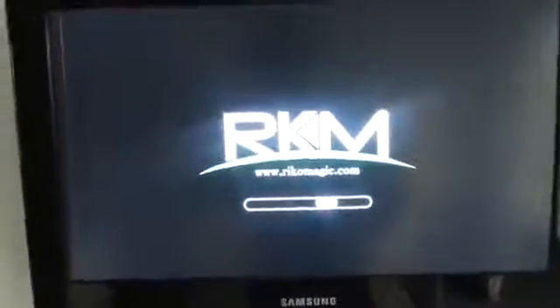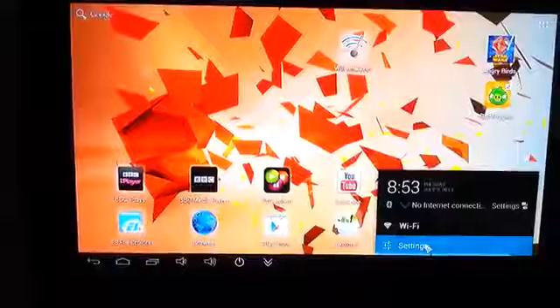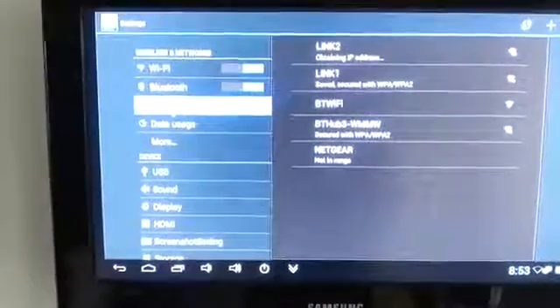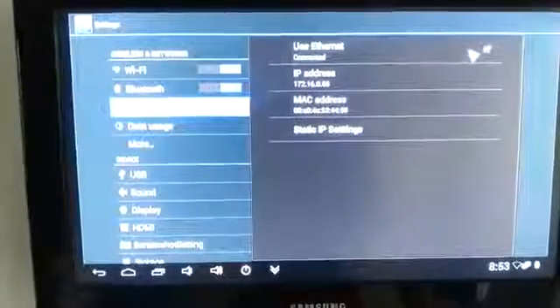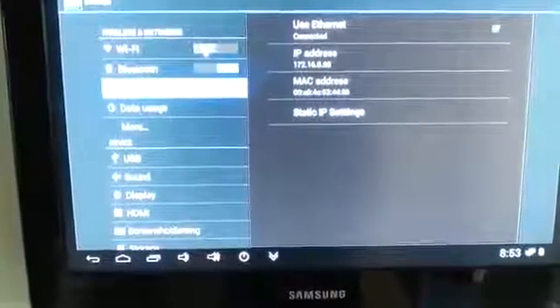Hopefully nearly there. Okay, all you should have to do is just tick 'Use Ethernet', and since it was already ticked, it's already connected. Found an IP address. I can turn the Wi-Fi off — it's no longer needed.